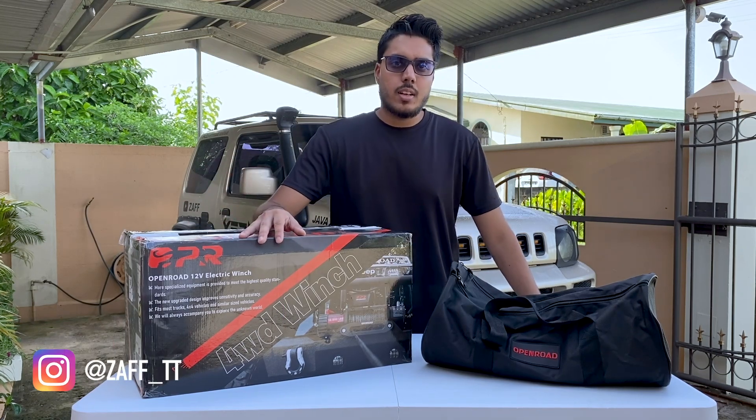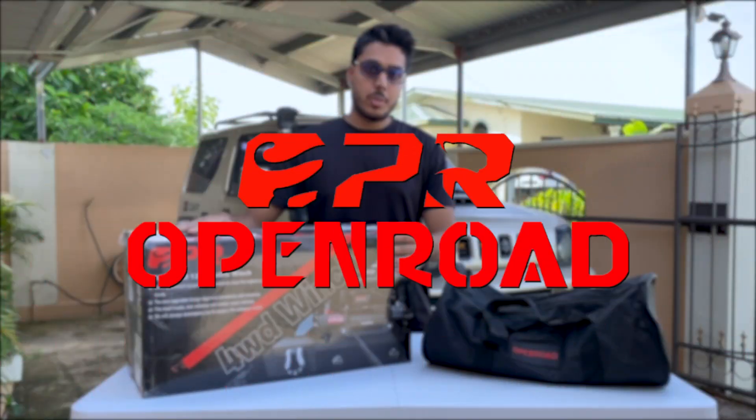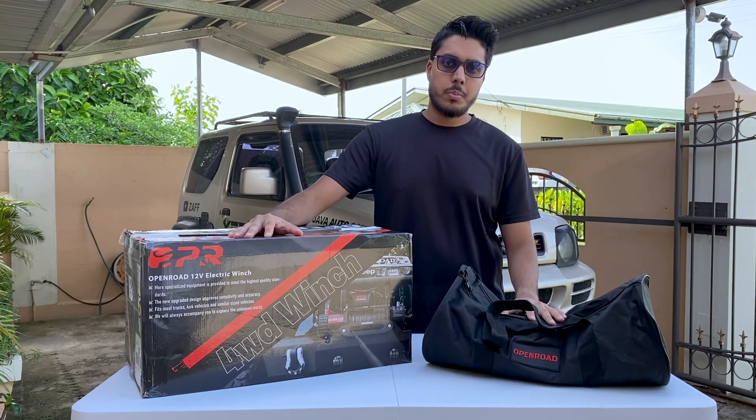Good morning, my friends. Welcome back to another video. In this video we're going to be announcing our new sponsor, Open Road. They reached out to us and sent us a winch and a recovery rope, so let's get to the unboxing.